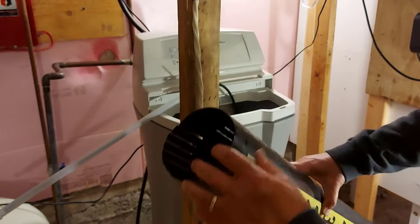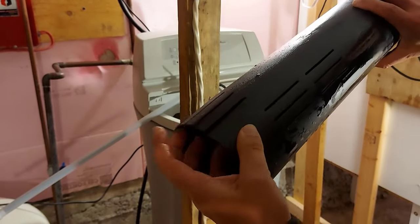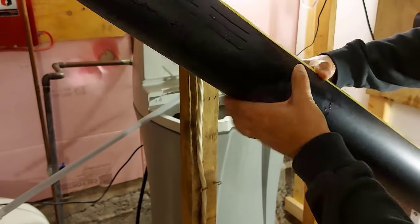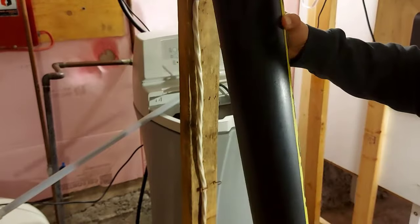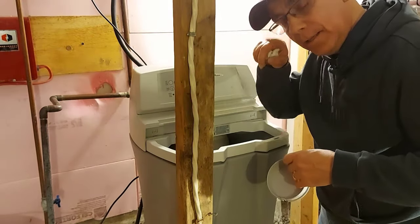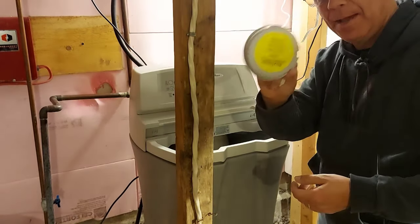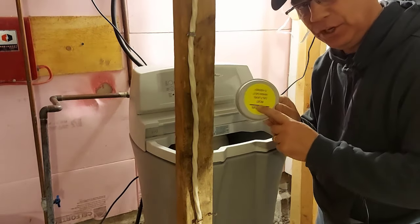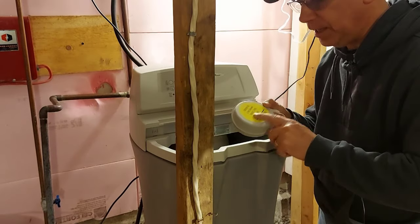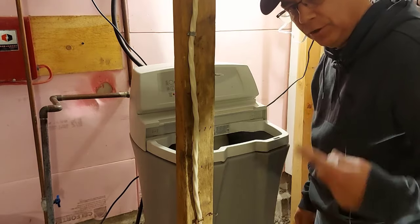I pulled this tube out of the water softener tank. You can see all these different slots — none of them were blocked with salt at all, so I just gave it a quick wipe down and I'll put it back in. I put the float mechanism back into the tube properly, everything's good. Now you've got to put this cap back on — don't forget, because if you don't and you get salt down in there you're going to have more problems. This cap is to keep the salt residue out.